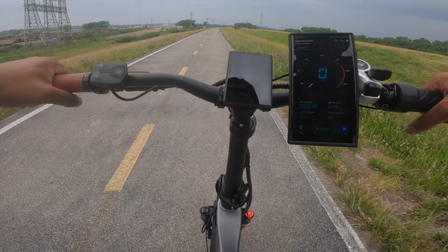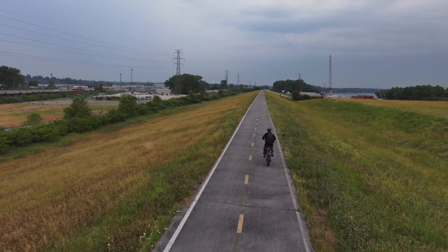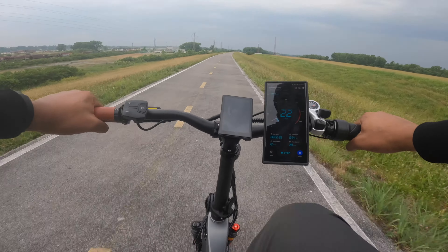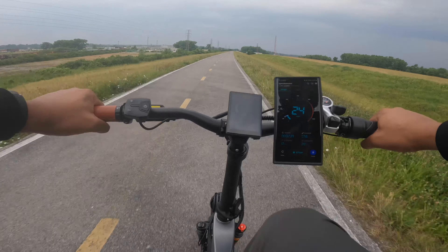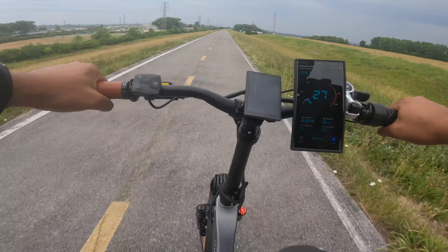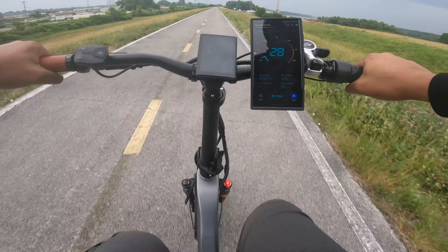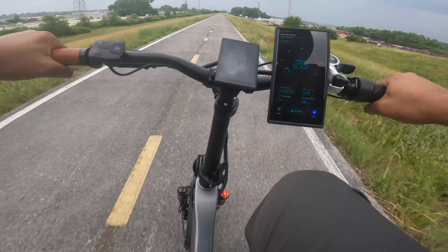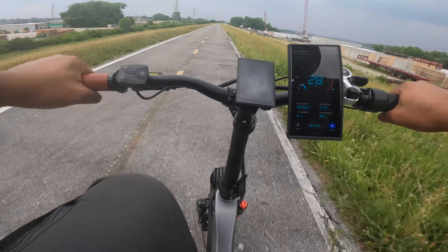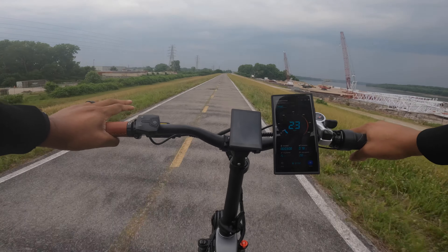Now let me do the speed test using pedal assist. I have it in the highest gear, I weigh around 220 pounds, and I'm in pedal assist level five. We're at 22 miles per hour on the bike display, now 26-27 — GPS is showing 25-26. After really putting some power in, the bike is showing around 31, sometimes close to 32, but my phone is showing 28. So with some pedaling effort you can get up to the same speeds as throttle-only.